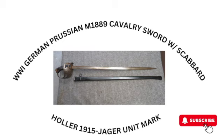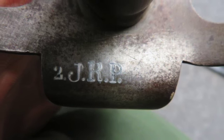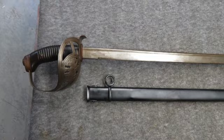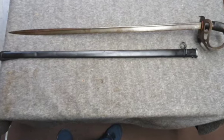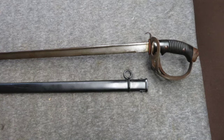Check out this good condition original World War I Imperial German Prussian Model 1889 Cavalry Sword, maker marked F.W. Hallerschlaugum on the left ricasso and dated 1915 on the spine. It's unit marked 2JHP on the back of the guard for the 2nd Mounted Jaeger Regiment, Jaeger Zoo Perfrid. It has a 32¼ inch blade with original bright finish and some gray and brown patina.